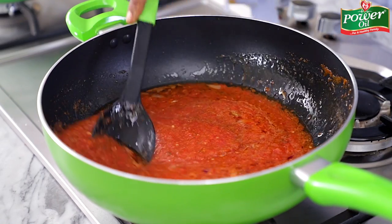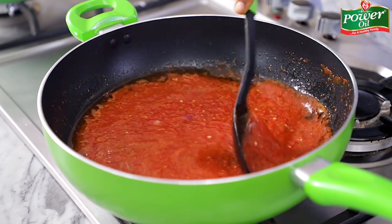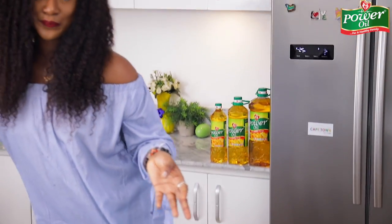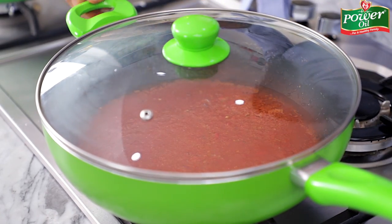I'll just stir this around and then cover up the pot and allow this to cook for about eight to ten minutes, or until the water content in the tomato pepper blend mix has dried out completely. You'll literally see the oil bubbling right on top of the surface of the sauce — that's when you know it's done. Then I'll come back and show you what to do next.